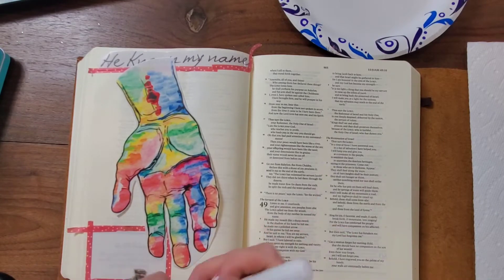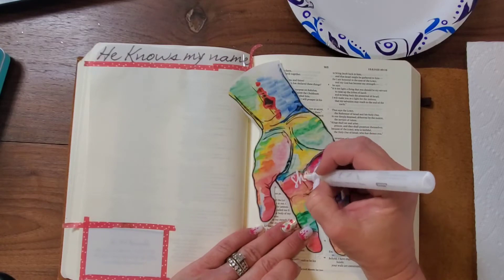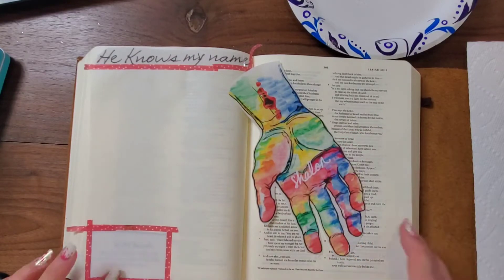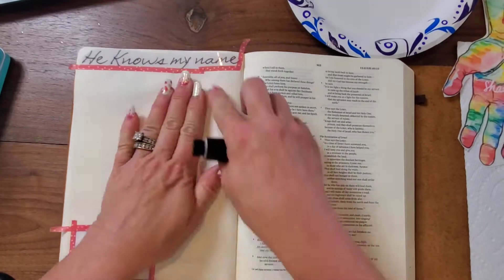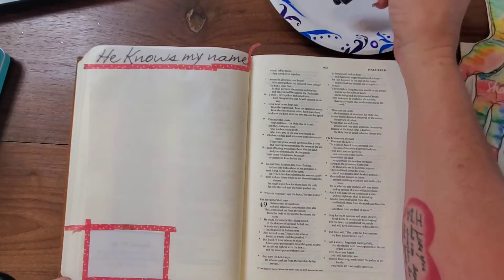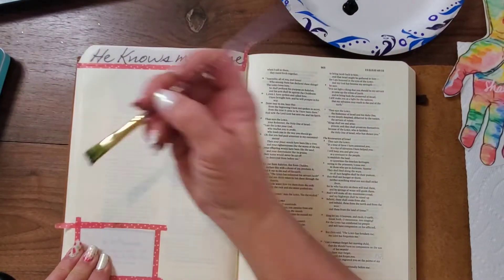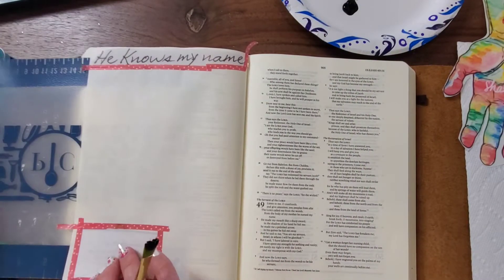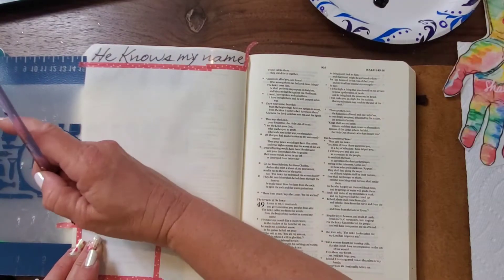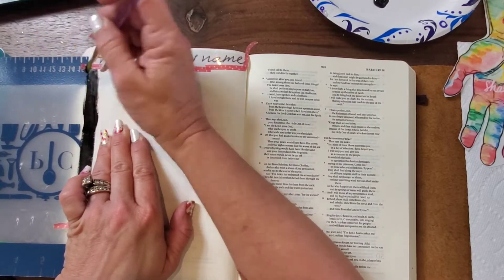I got this print and printed it on sticker paper from Charlene Warwick Art on Etsy, and it does come personalized with your name. I just couldn't wait, so I printed it out and wrote my own name on it, but Charlene did send me the design with my name on it.